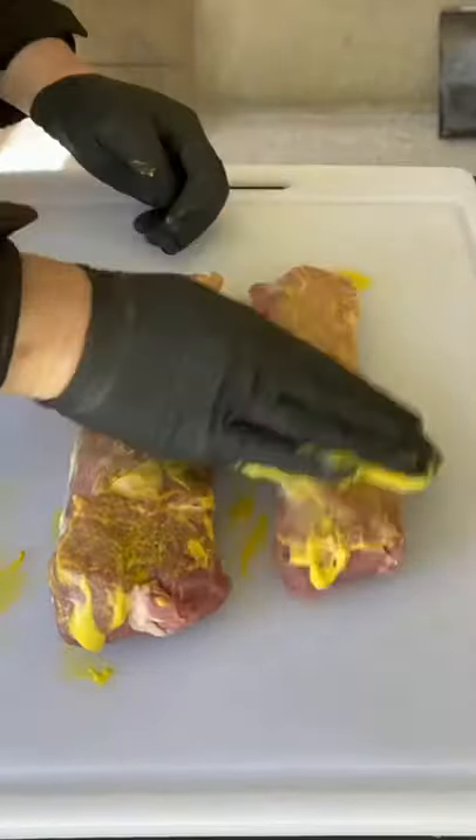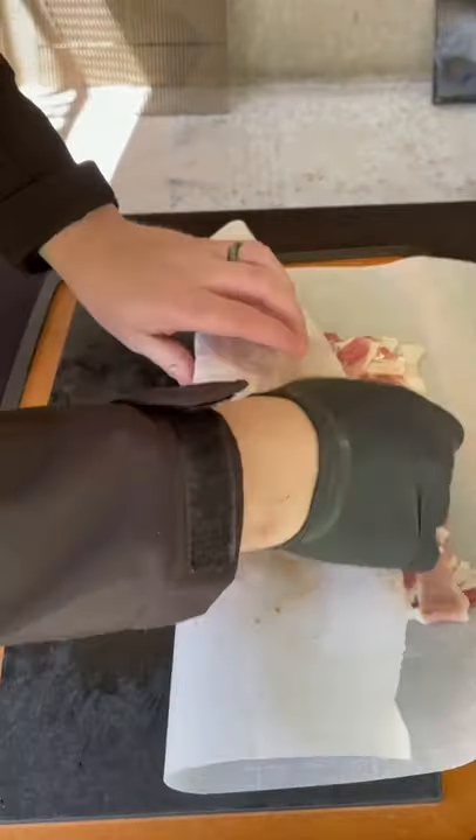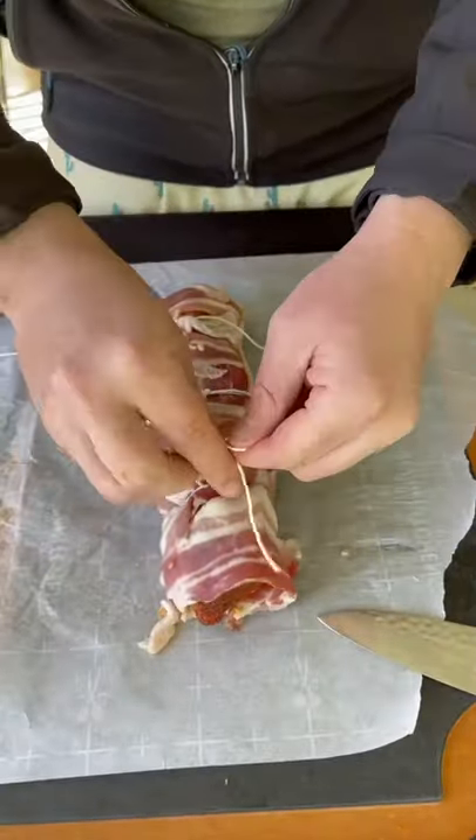Bacon wrapped pork loins. We're going to hit it with some mustard as a binder, adobo honey, sweet heat rub, and then we're going to use that bacon weave and wrap it and truss it.